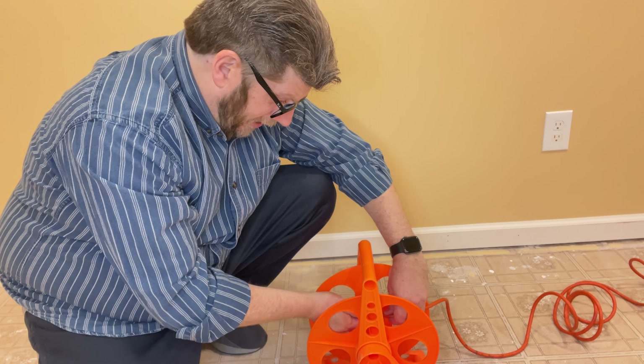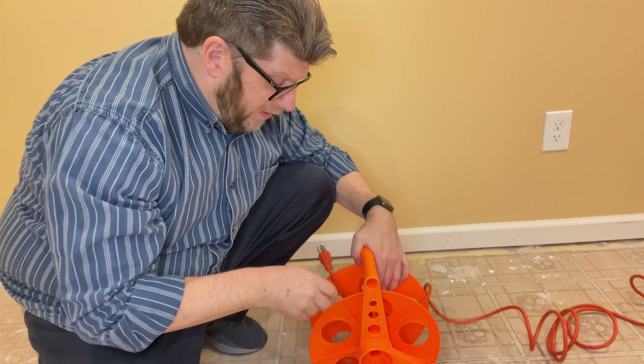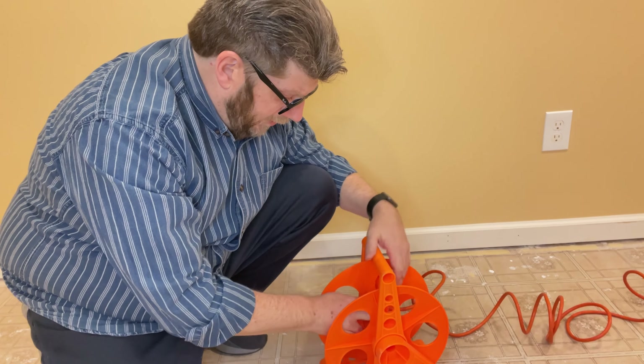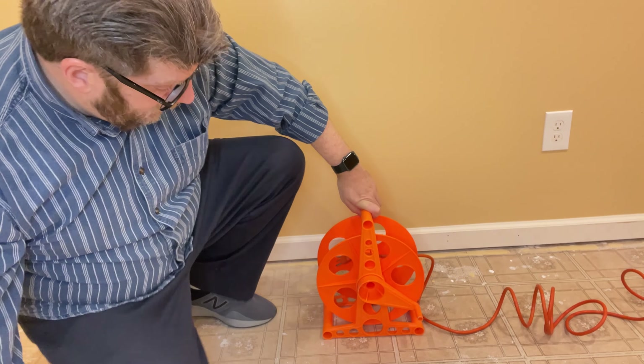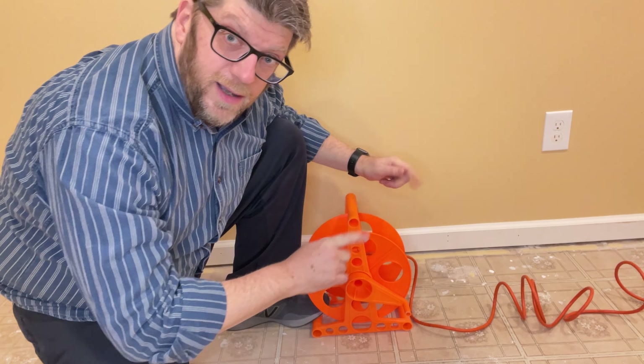Hi, this is my cord reel. I've had this cord reel for about three years now. I usually keep it in the garage. Today I'm in the basement just kind of working down here, and it actually works great. It is simple plastic, as you can see. It is very lightweight because it has all these little holes in it, but it's structurally pretty sound.